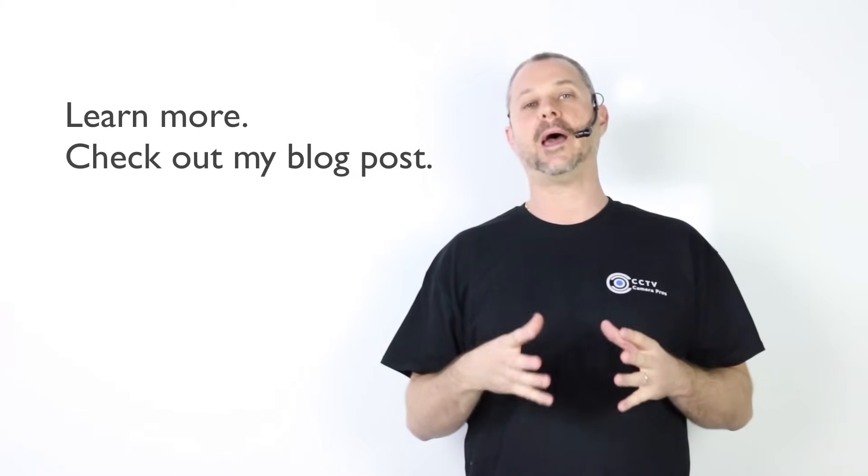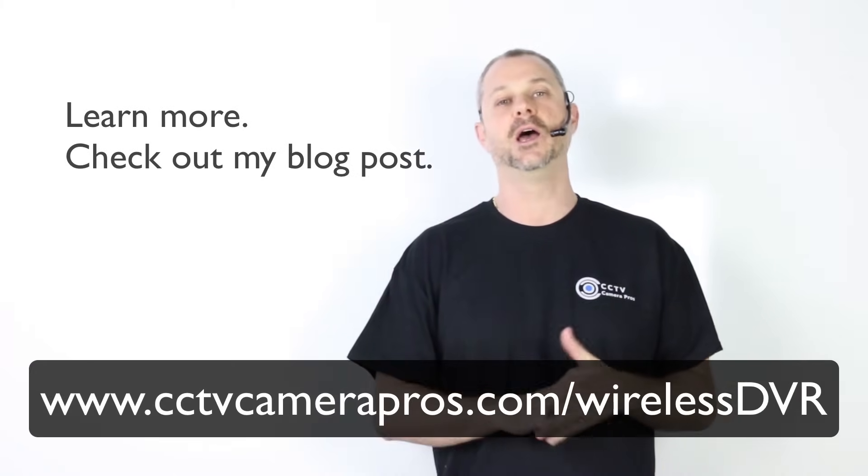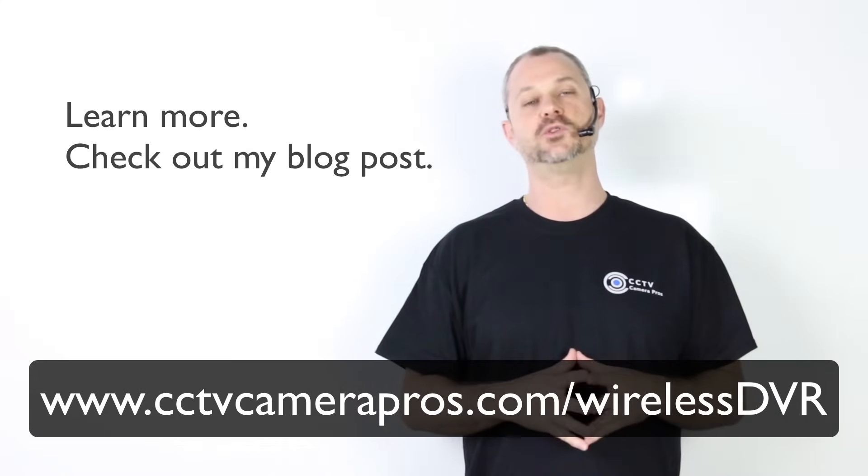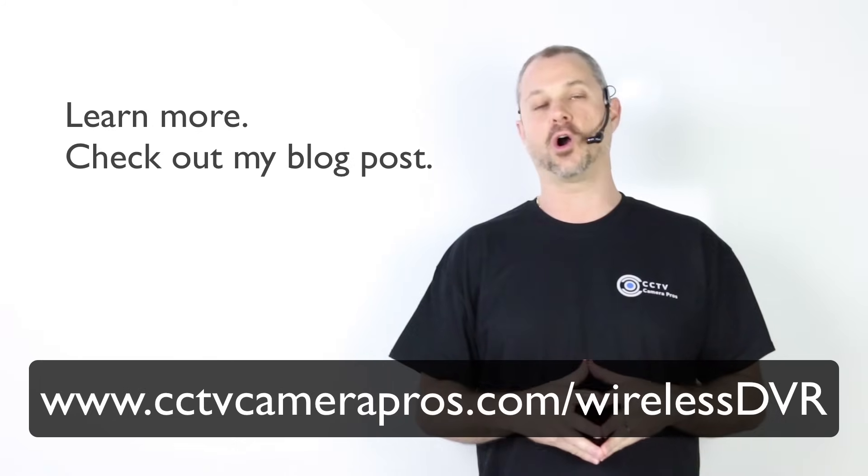If you'd like to learn more about how to do this and see the equipment used in testing, please visit www.cctvcamerapros.com/wireless-DVR.